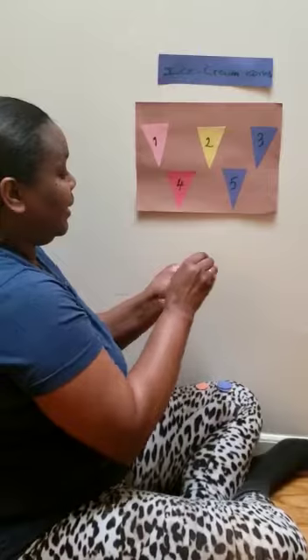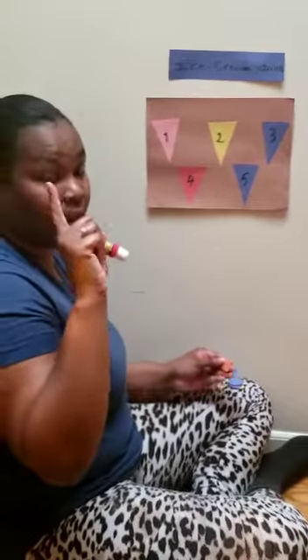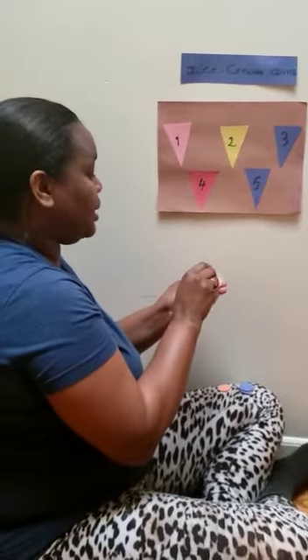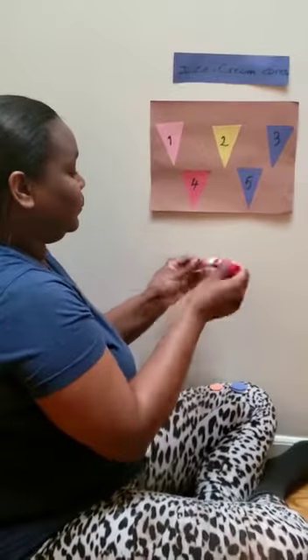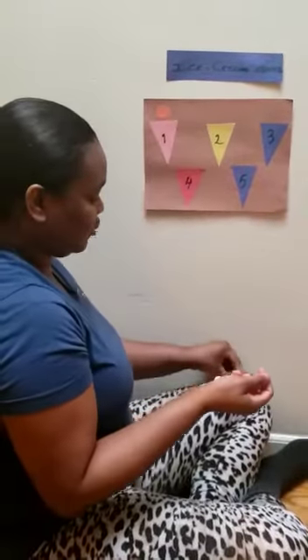Are you ready? How many cones is here? The number one. So we're going to put one scoop. Oh yum, that's our first ice cream.